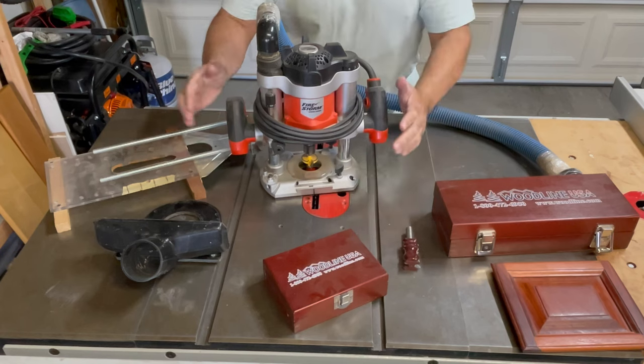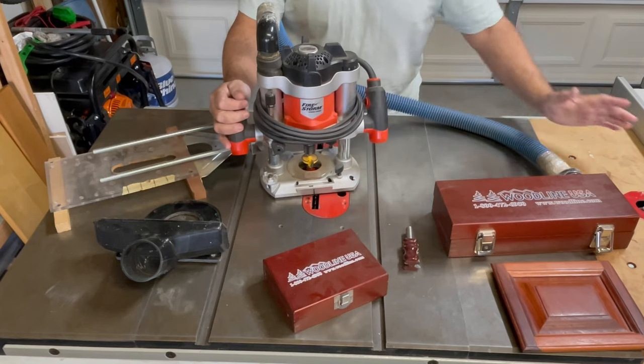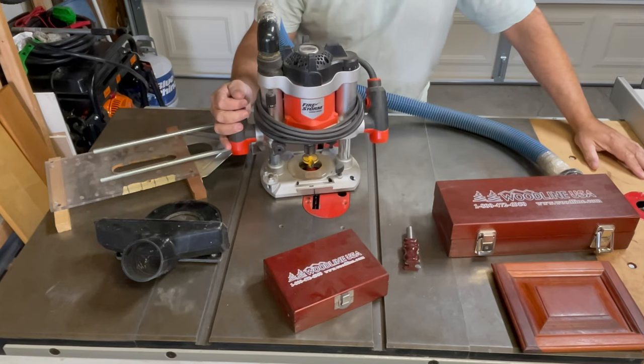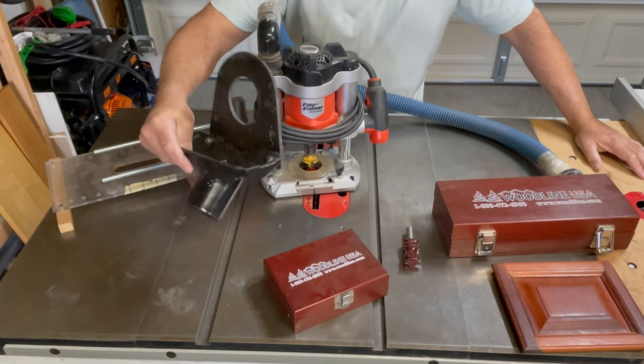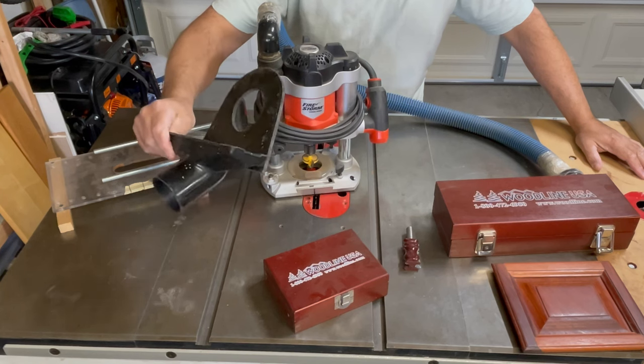I spent a lot of money on routers and router bits over the years. My very first router was a fixed-base Craftsman router — I think I paid about $60 for it. It was a piece of junk and probably ruined three times that amount of money in wood before I threw it away. There wasn't anything worth keeping on it other than this base here that I made.